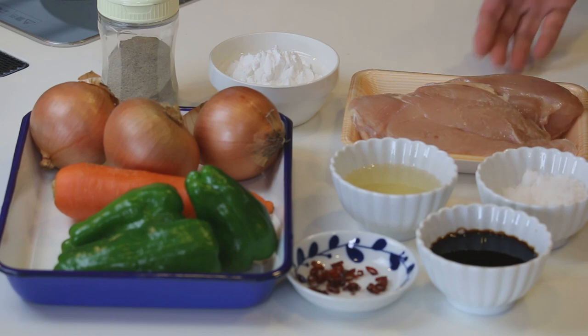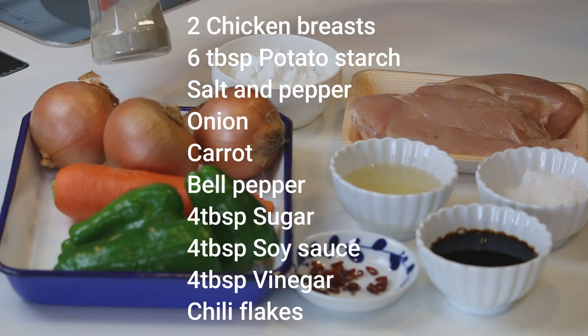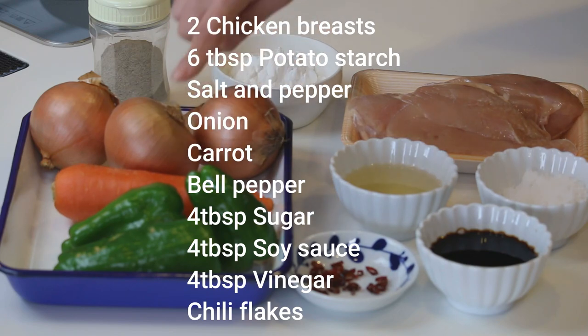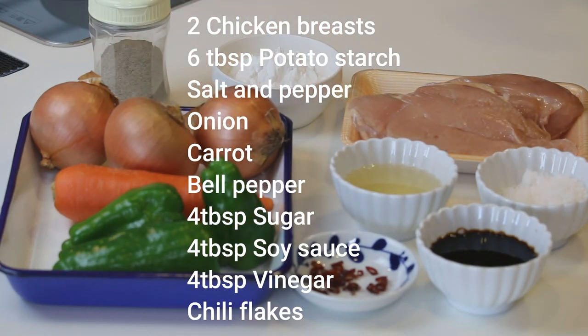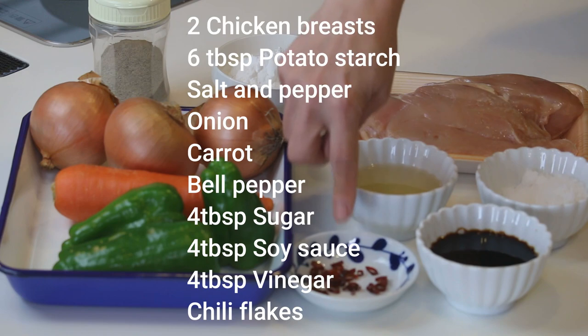These are what you need to make 4 servings: 2 chicken breasts, 6 tablespoons of potato starch or corn starch, some salt and pepper, 2-3 onions, 1 carrot, some bell pepper — I'm using 3 because these are small. 4 tablespoons each of sugar, soy sauce, and vinegar. I'm using rice vinegar today, and some chili flakes.